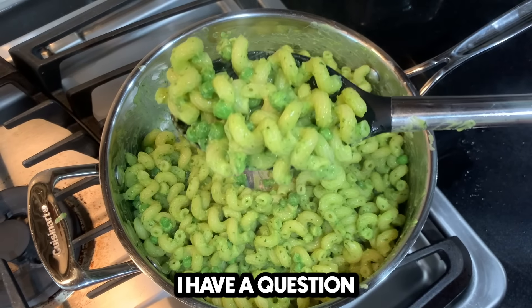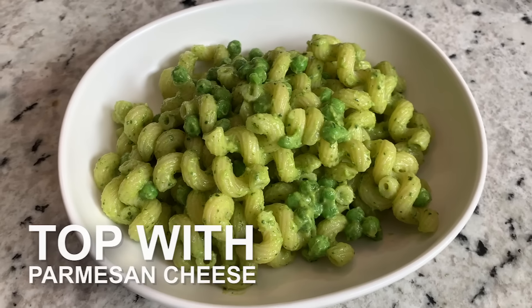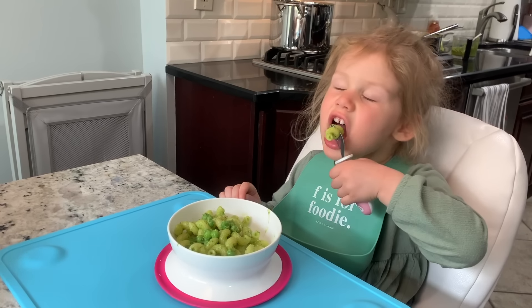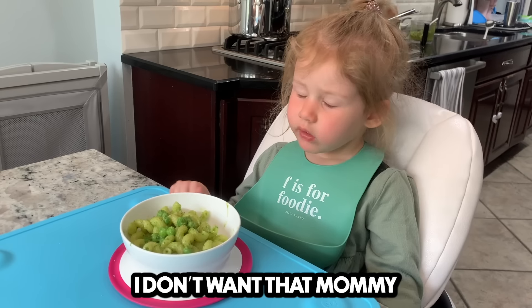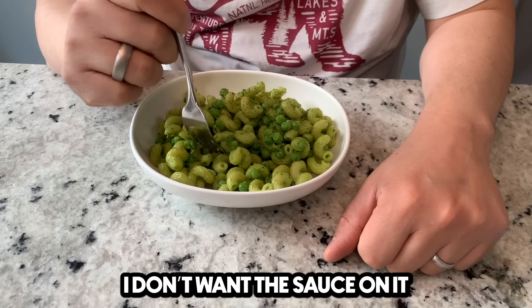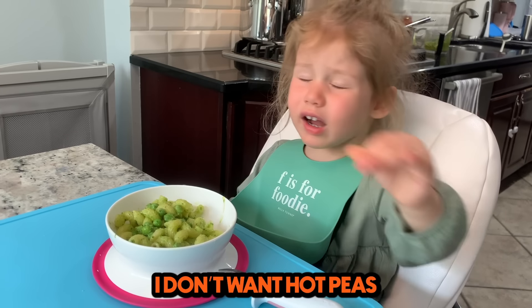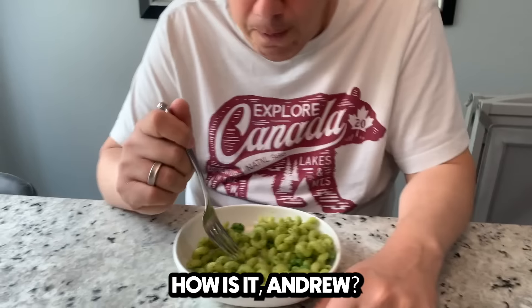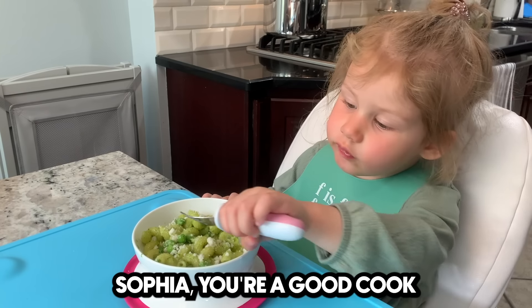I have a question. What's the question? What can the cameraman eat? How's it taste? I want that one. You don't like it? No — I want the sauce on it. This is the sauce we made together. I want hot peas. I want cold peas. You want cold peas? How is it, Andrew? I love it. It's good, right? Good job, Sophia. You're a good cook.